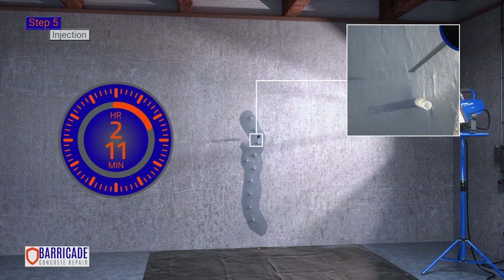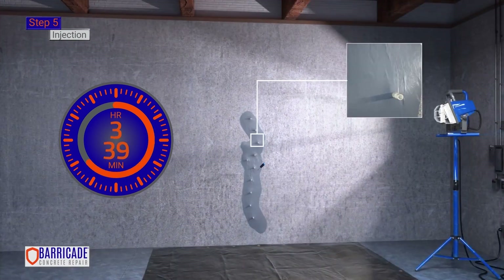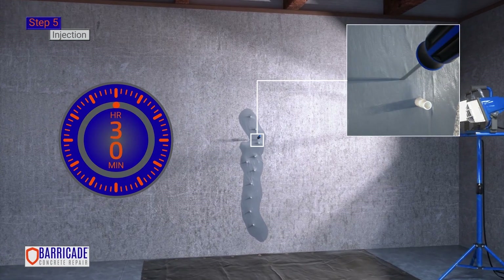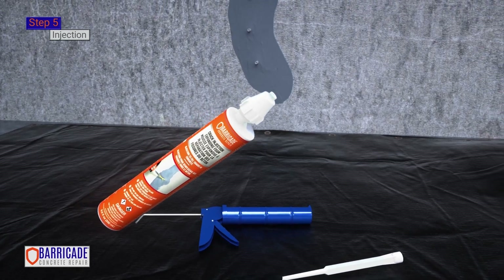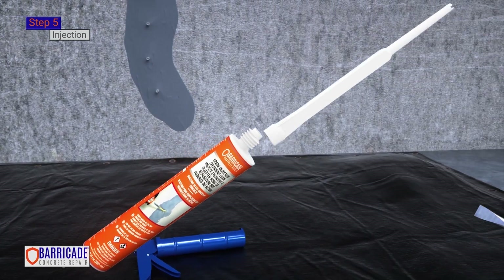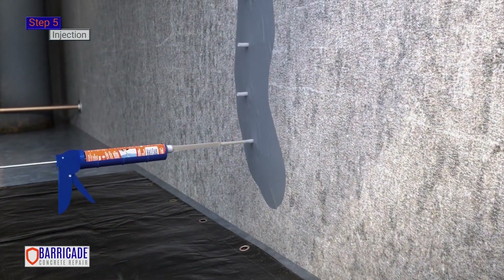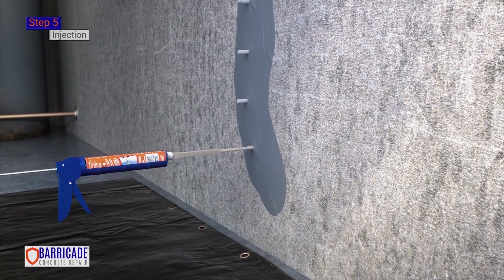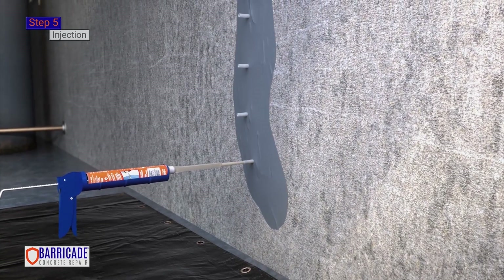If a screwdriver can dent the epoxy, it is not fully cured. Environmental conditions play a role in how long it takes to cure, and a hardness test should be done before the injection. Insert the injection expanding foam into the caulking gun. Remove the cap and screw on the nozzle. Starting at the bottom port, push the static mixing nozzle into the port until you feel a click.